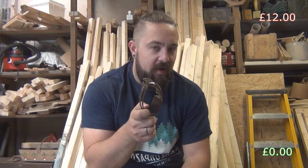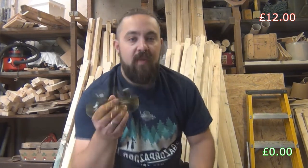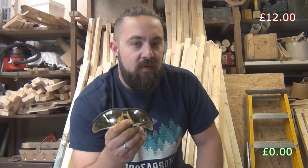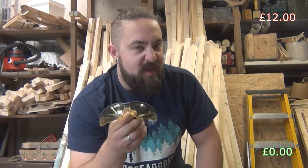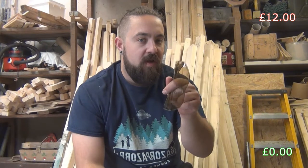Just on the subject of safety glasses, one very eagle-eyed viewer pointed out I was being a bit naughty not wearing my goggles the entire time I was hammering on that piece of mild steel. The reason I wasn't wearing them is the yellow tinted ones weren't letting me see the color of the steel very well. For that reason I probably won't be using these very much - the clear ones are going to be the best bet. So from now on, safety goggles, safety first.